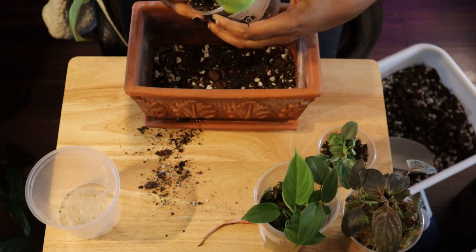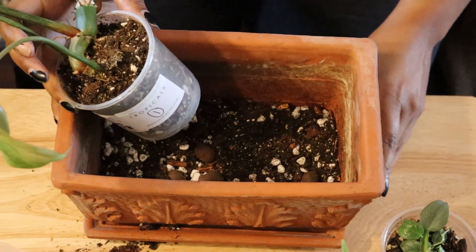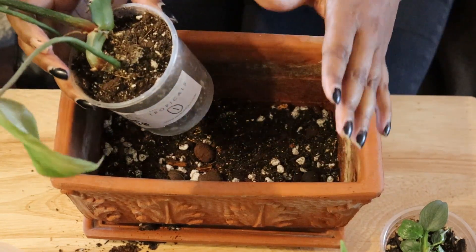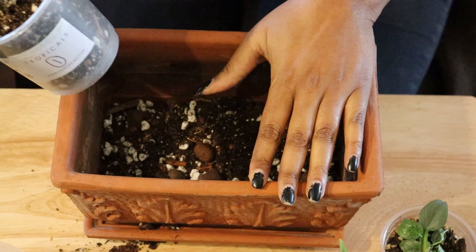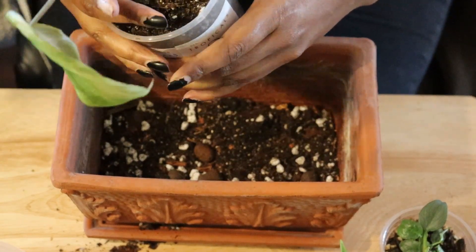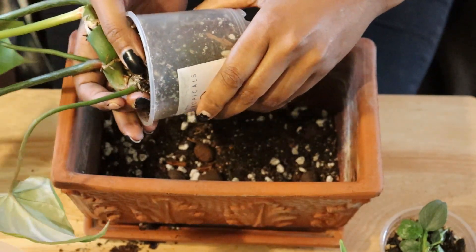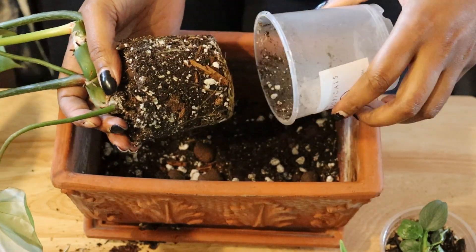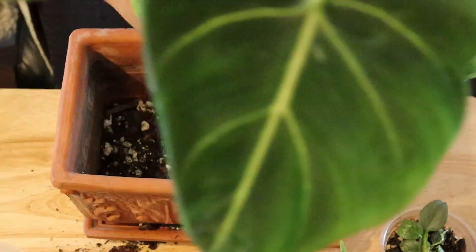Let's get this out of here. You can see just by the size of my hand that it's not a really big pot, and it'll do what I need it to do hopefully right now.